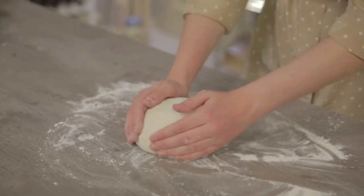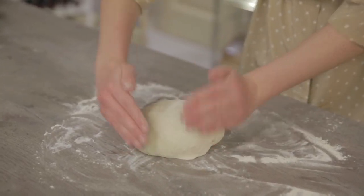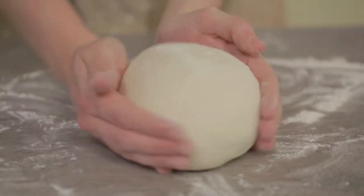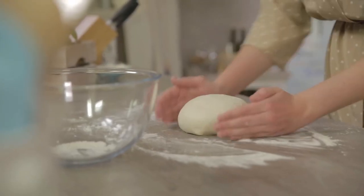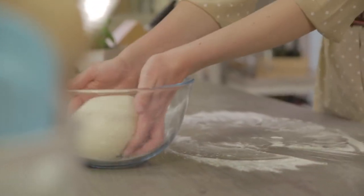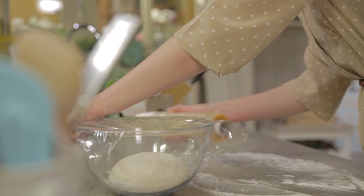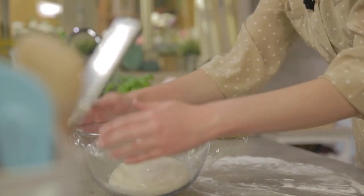I'll turn it over and pirlare — which means I'll round it. And I place it into a bowl that I have already lightly floured. I'll cover it with plastic wrap and let it rise for about two hours, or in any case until doubled.